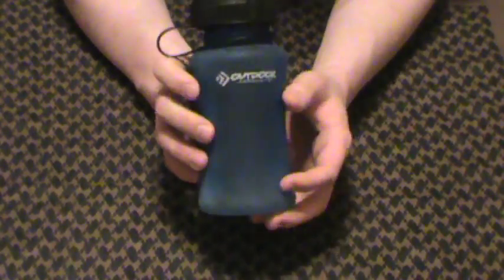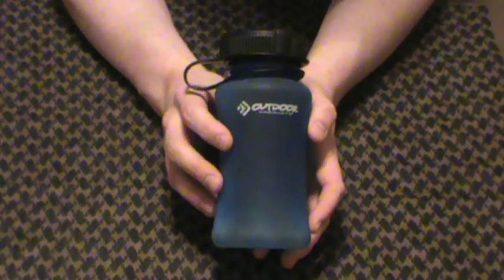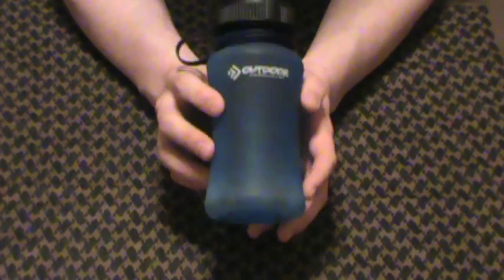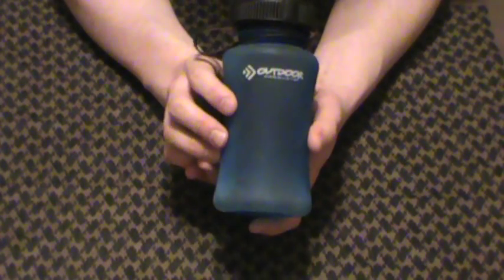Very lightweight, three bucks a piece, comes in a lot of colors. I've only got the blue ones because that's what my little pack kit came with, but I think they come in a lot of other colors. Check Pavement Pirate — he had four or five of them on his review. They come in brighter colors and whatever you want.